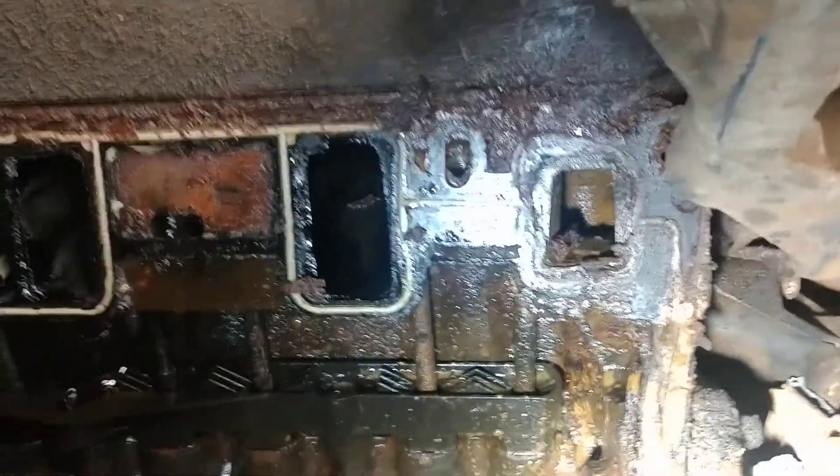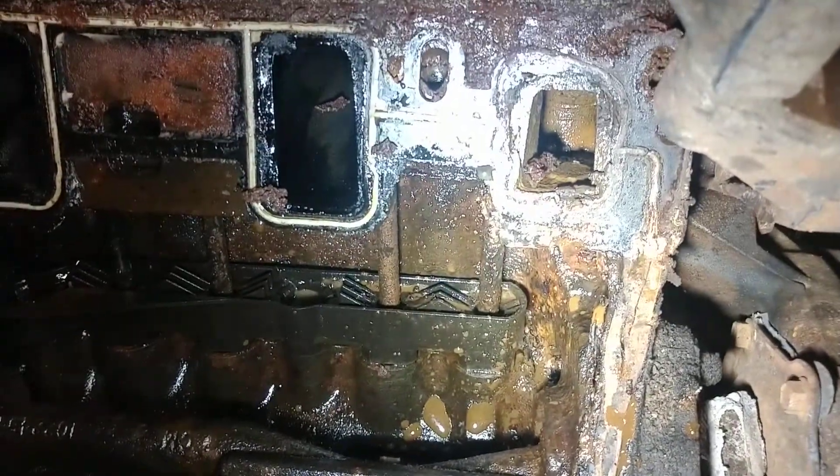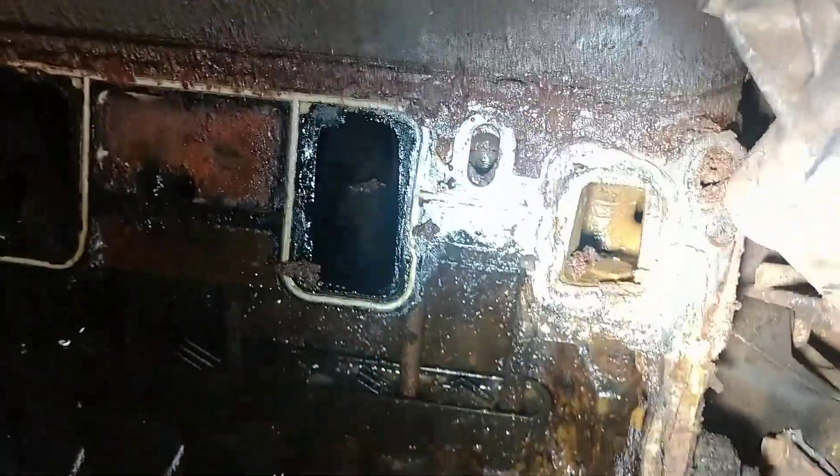Intake gasket on a '43 S10 leaking out the front — you can see right there this intake gasket has been leaking. Inside this engine you can see where it's been coming down, got a little rust in the block. Truck's been sitting for a while too; intake gasket's shot in the front corner right there.